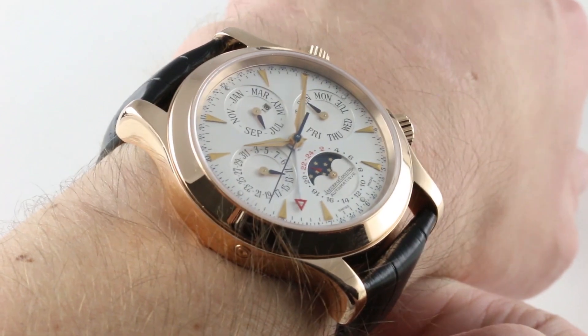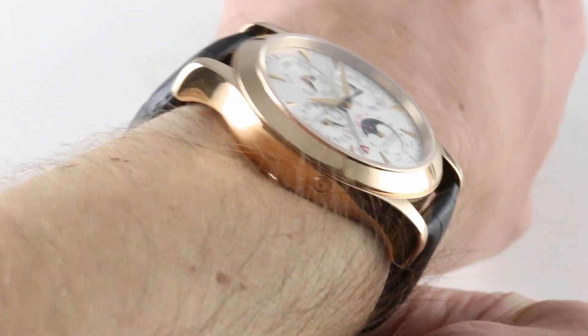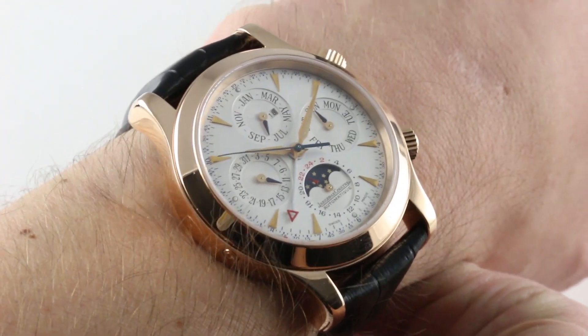I'd really appreciate it, and I promise to update daily. If you like this watch, you can purchase it on our website, thewatchbox.com. Buy, trade, and sell luxury watches on thewatchbox.com.